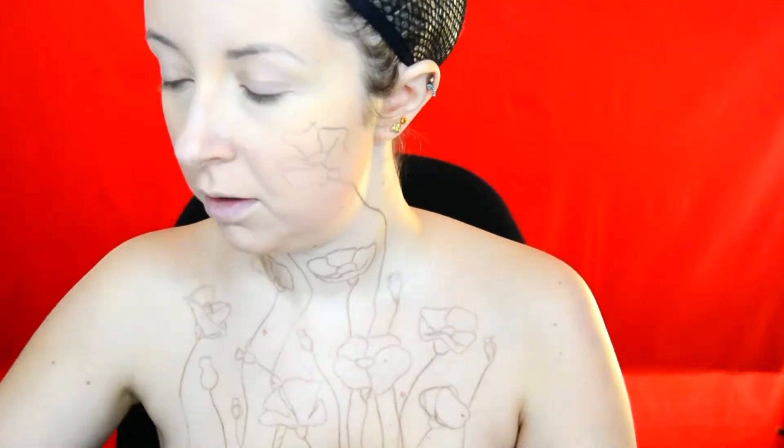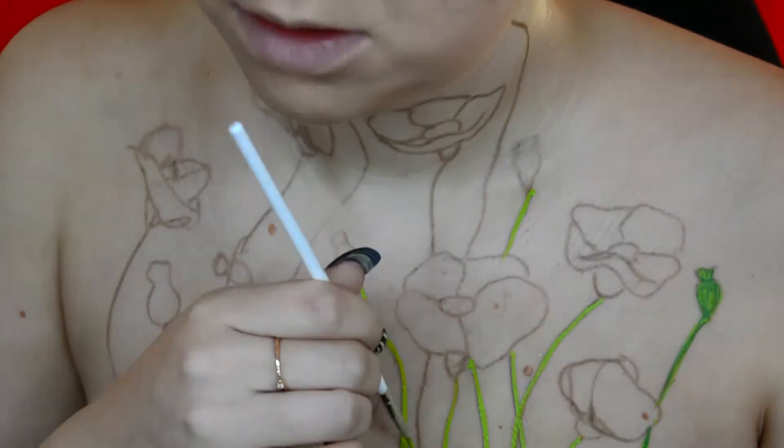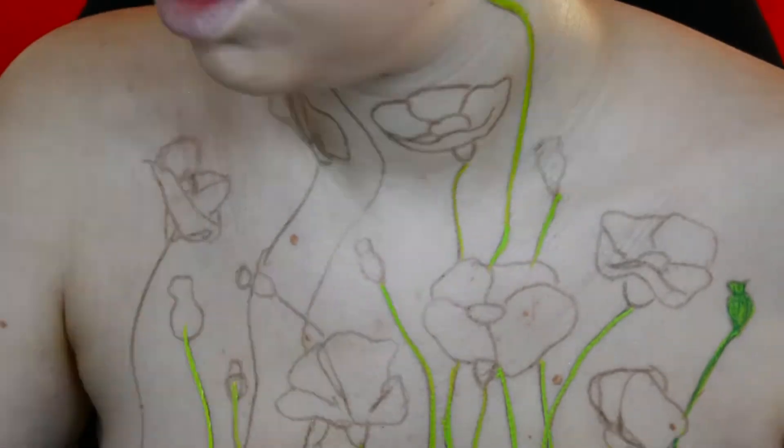Like I do with most of my makeup looks, I sketch out the design first. For this one I used the Colourpop eyebrow pencil. I then applied my foundation, applying it very lightly over the drawings. Then for the stems of the poppies I used the Moon Creation Face and Body Makeup in the shade Light Green.